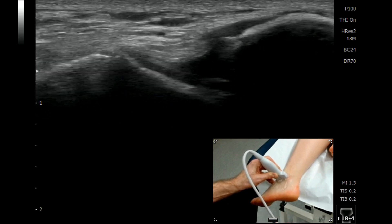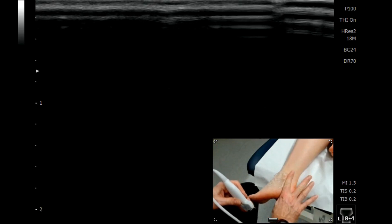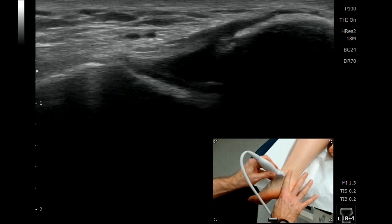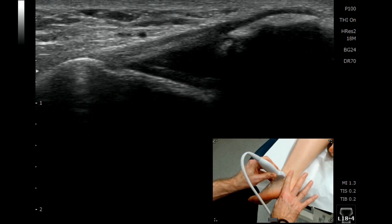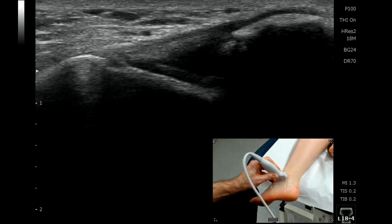So going through again how we find this structure: place your finger aligned with the back of the lateral malleoli, place your probe exactly butting against the finger, and we see a really nice image of the anterior talofibular ligament with the probe exactly parallel with the sole of the foot.